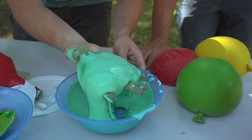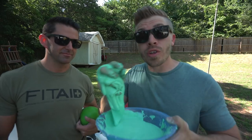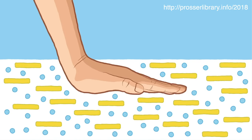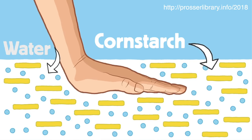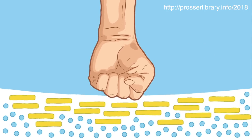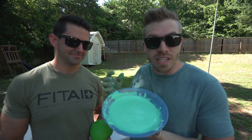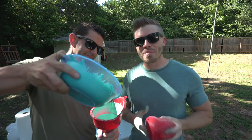But immediately it goes back to looking like a liquid. The way this works is that the cornstarch molecules are actually very long — they're almost like a chain. When it's at rest, the cornstarch and the water flow freely between one another, but once you put it under strain, the coarse rough cornstarch molecules lock together and they trap the water between them, and it behaves like a solid.